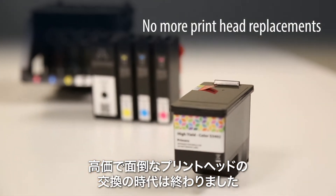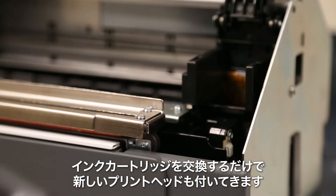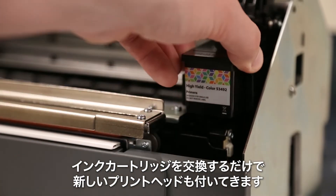Gone are the days of pricey, cumbersome printhead replacements. Users get a brand new printhead simply by changing the ink cartridge.